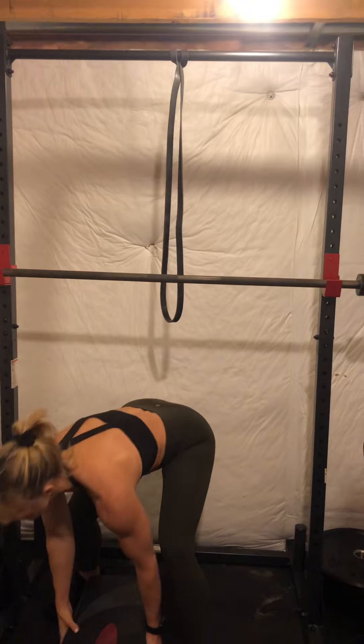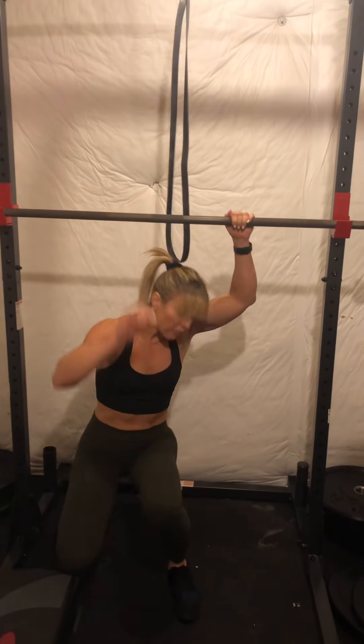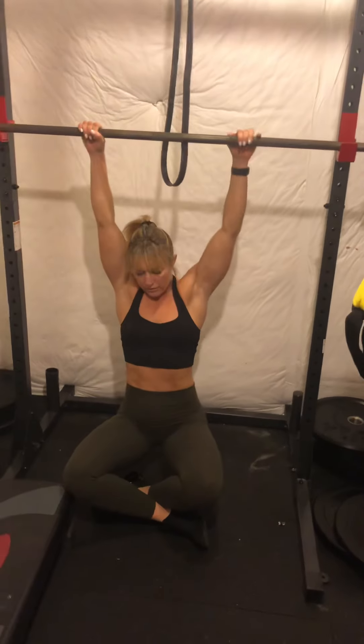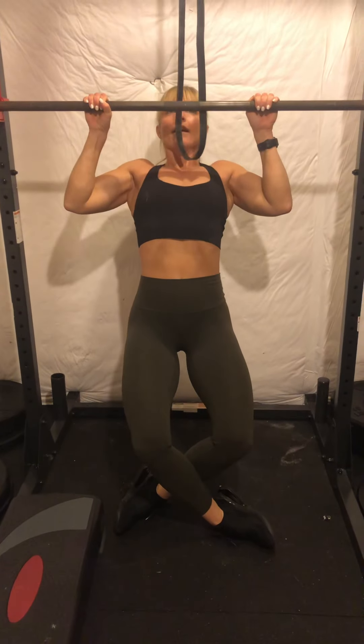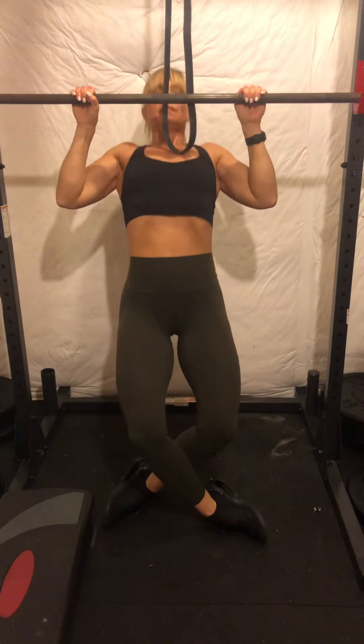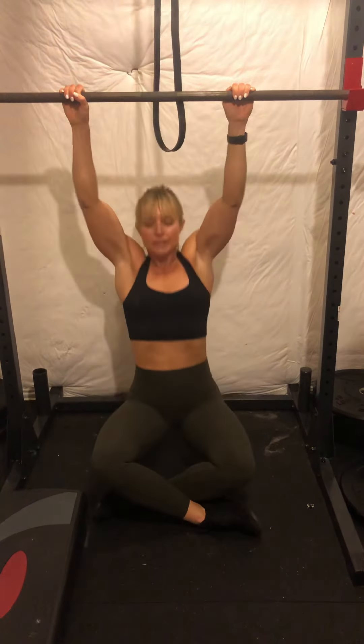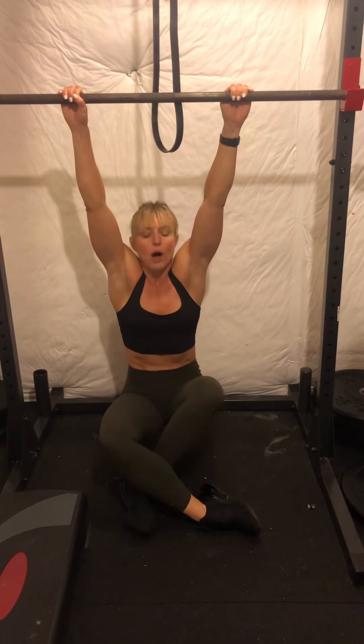Finally, the squat bar or rack setup variation. Just like the TRX, start in a seated position with full extension of your arms. Pull your chest to the bar, come all the way down, dead hang, chest to the bar. Even if you don't have this at home and you're at the gym, you could do this on a Smith machine. Hopefully between these three options you'll find one that works for you.